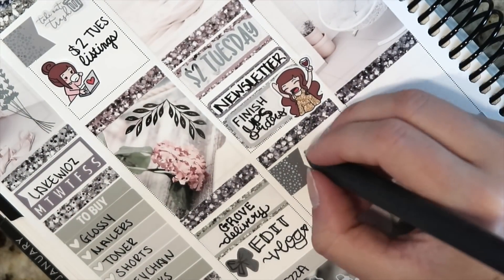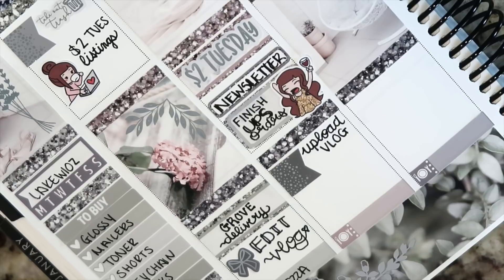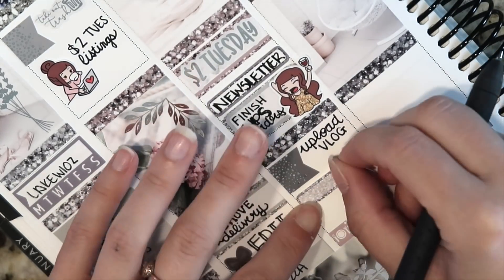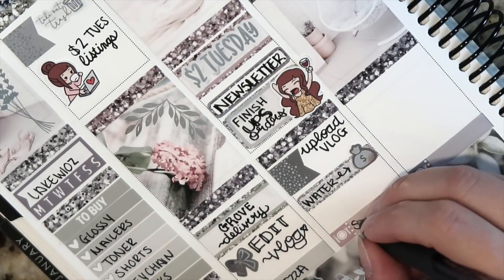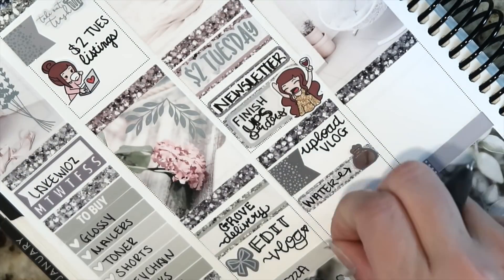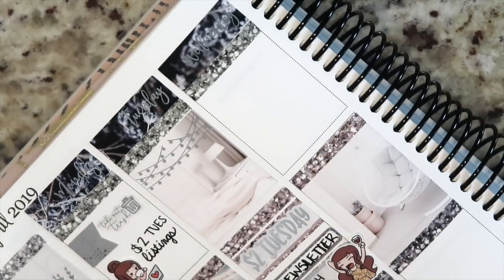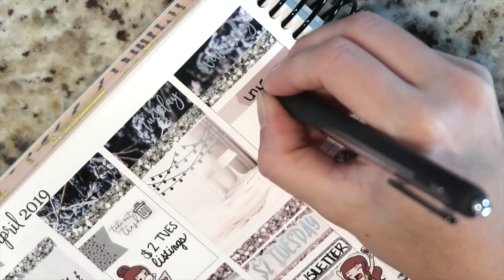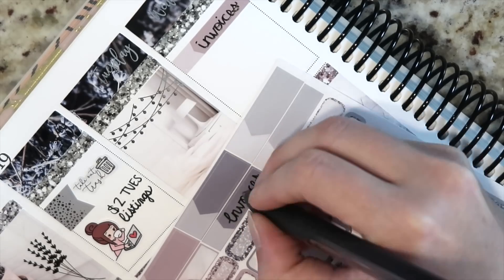Underneath that I'm going to put in 'upload vlog,' and then I need to pay my water bill, so I'm using another one of those eighth boxes as well as a money bag icon from the two dollar Tuesday sheets and writing in 'water.' These icons are one of my absolute favorite things, and I think in the coming weeks I want to do a sheet of doodle icons without the scripts. I'm also putting in a grocery cart icon for 'shorts and bag' — I need to pick up some longer shorts and a small crossbody bag for the lake.